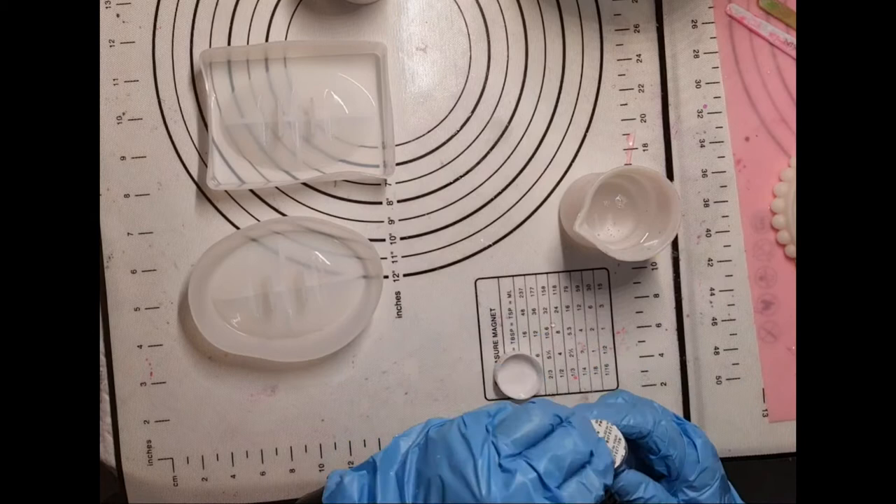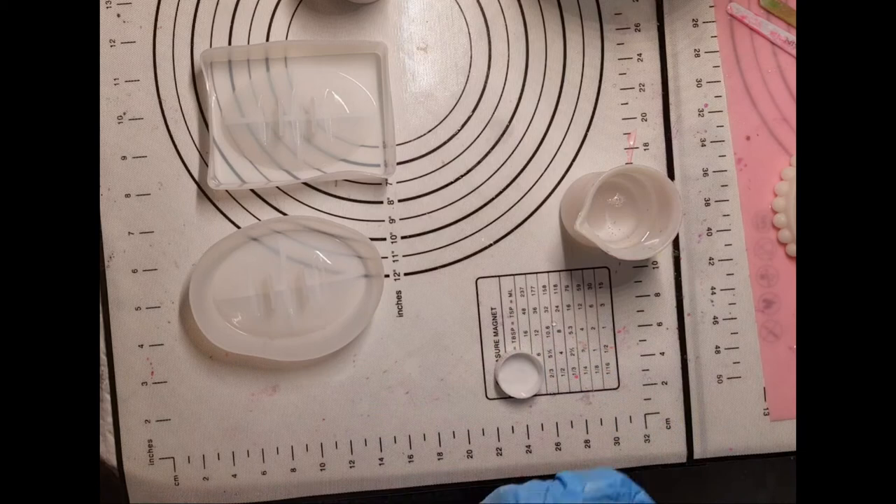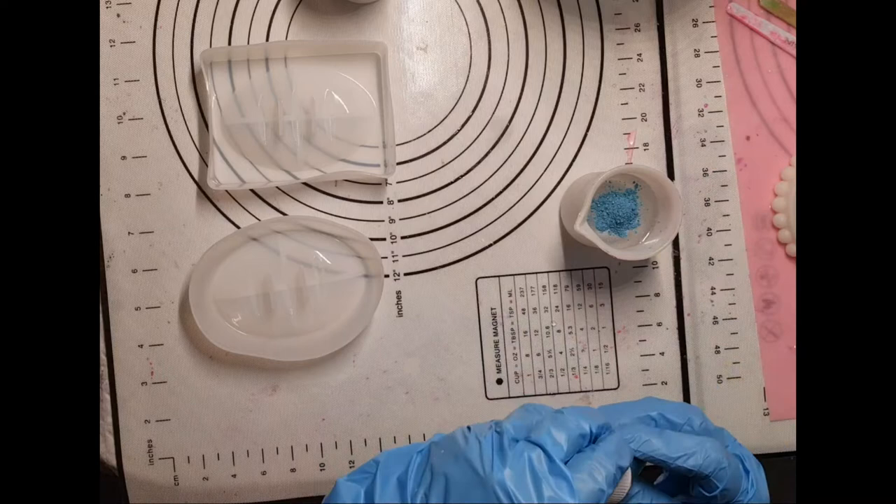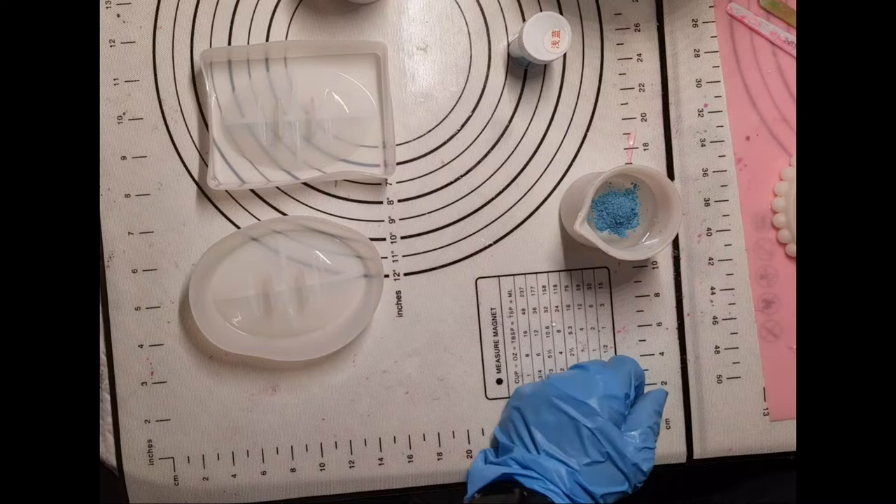I've got some white left over from another project. I've also got this blue — I've not even opened this one. I'm just going to put it in here and see what it comes out like.